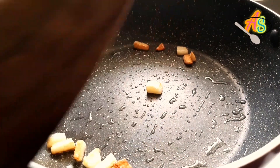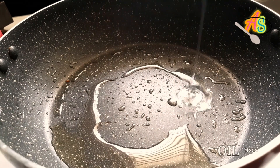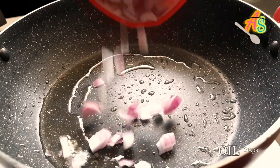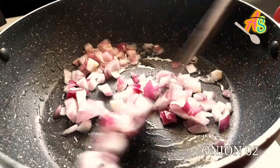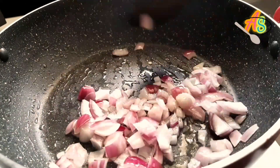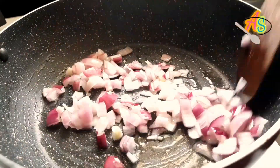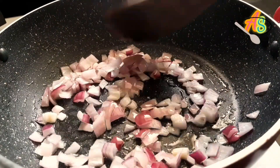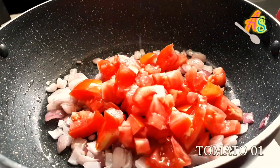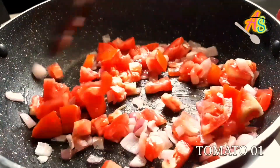Now I'm going to add two teaspoons of oil again to fry the chopped onions and tomatoes. Here I'm going to add two medium-sized chopped onions. Fry them till they turn golden brown. Now the onions are cooked well. To this I'm going to add one medium-sized chopped tomato and fry them till the water contained in the tomatoes evaporates.